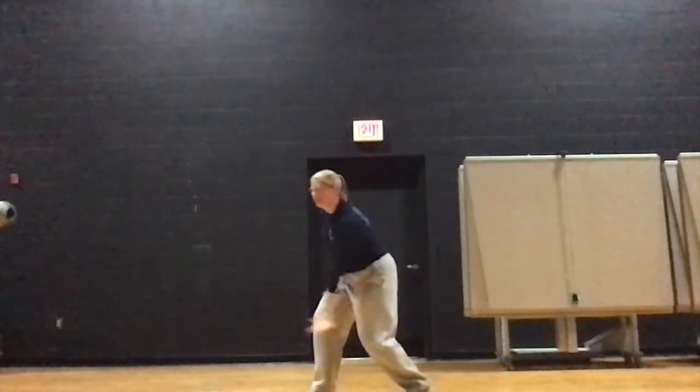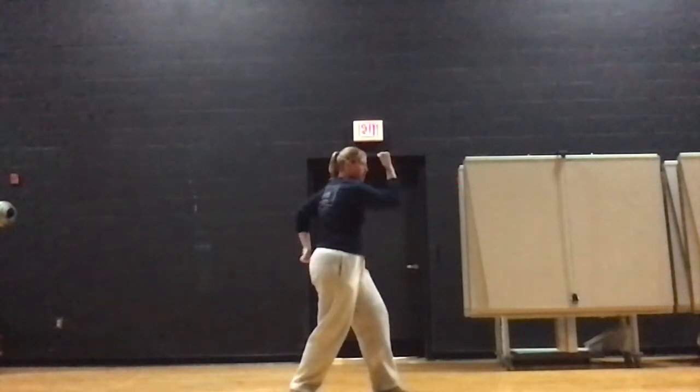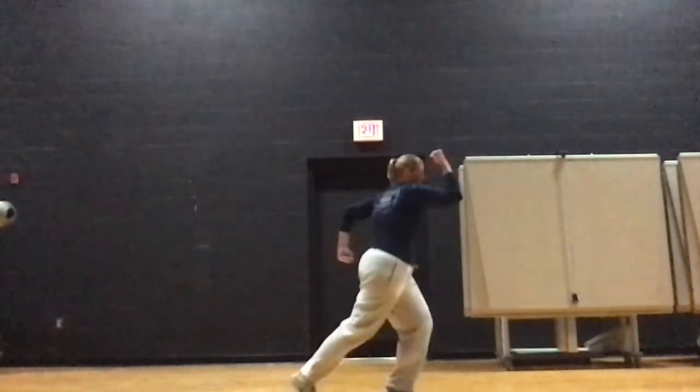three, four, five, six, seven, eight, nine, ten, eleven, twelve, thirteen, fourteen, fifteen, sixteen.